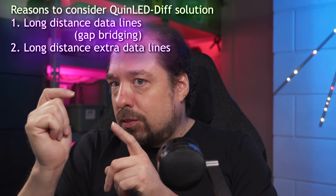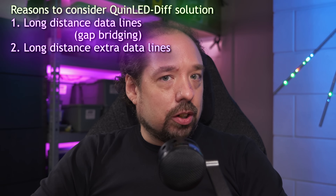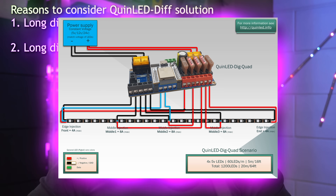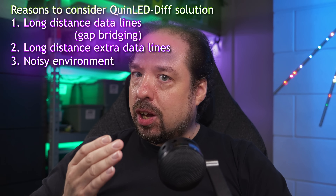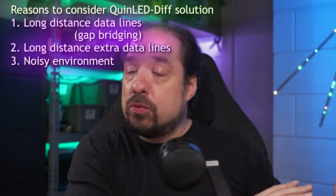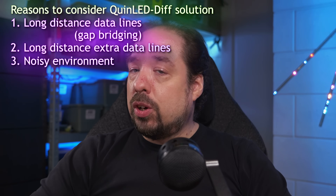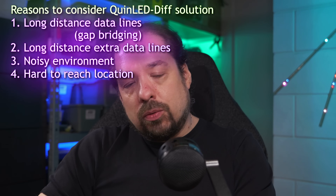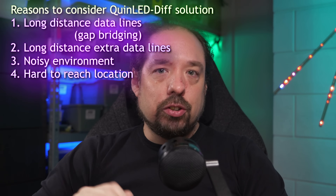Extra data injections are another use case. Often, if you're running 10 or 20 meters of LED strip at 60 LEDs per meter, you'll run out of the LED amount you can run on a single channel and have to run a second or third channel, which may be 10 or 20 meters away — so you can use a Div Solo board to get the signal there. Another situation is a noisy environment where AC cables run along the route of the data signal; the differential signal is much more robust against this. Or you have a hard-to-reach location where you don't want a programmable controller — put in one of these dumb receiver boards and put the controller somewhere you can easily reach.